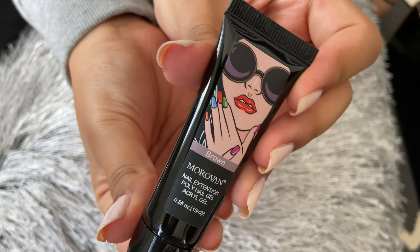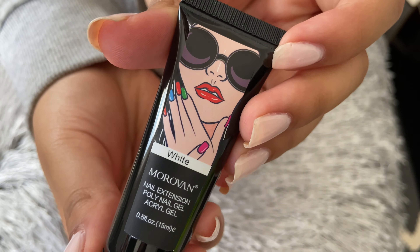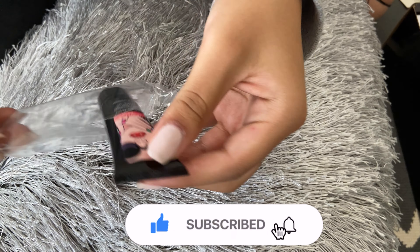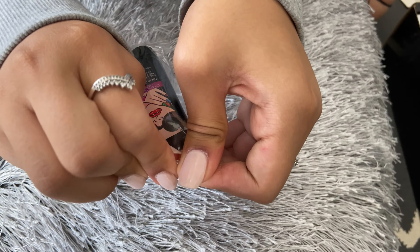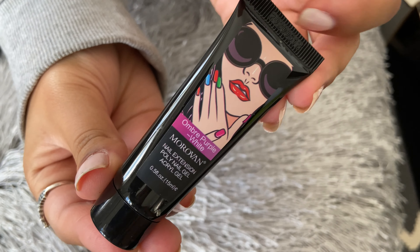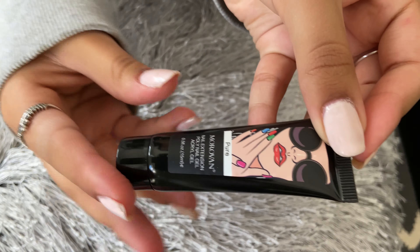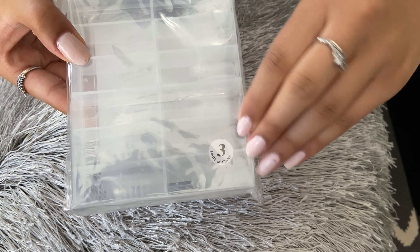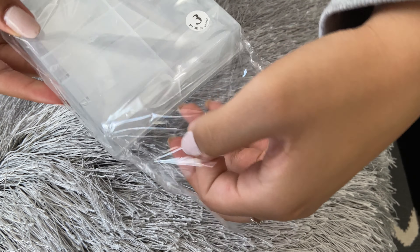Now for some cuticle prep — it came with a cuticle fork as well as a cuticle pusher. I really like that they included this in the kit so that your extensions can last as long as possible. On top of that, they also included some striping tape in some different colors. This wasn't actually supposed to come in this kit, but they did send me some nail forms, which I was going to buy anyway, so that made me really happy. They also sent an extra one of these alcohol cleaning swabs, which is also a plus.